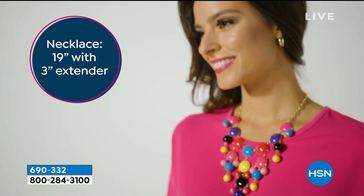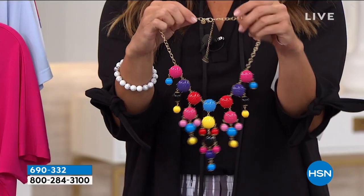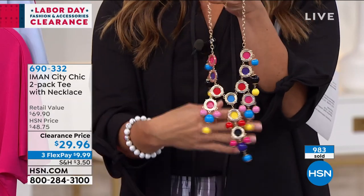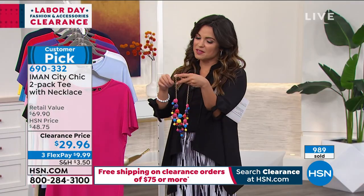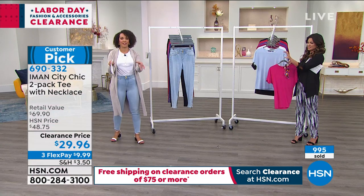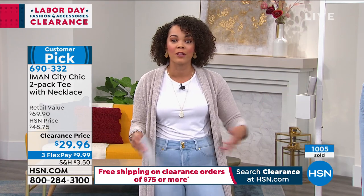It's 19 inches long with a three-inch extender and a big lobster claw on the back, so it's really easy to put on and take off. There's movement — this is coming included. You're getting two shirts and a necklace for $29 and change. That's pretty phenomenal, and you'll wear this back with everything. Here's two shirts that you're going to live in, and we're also giving you a necklace — you don't have to think about how to style it.